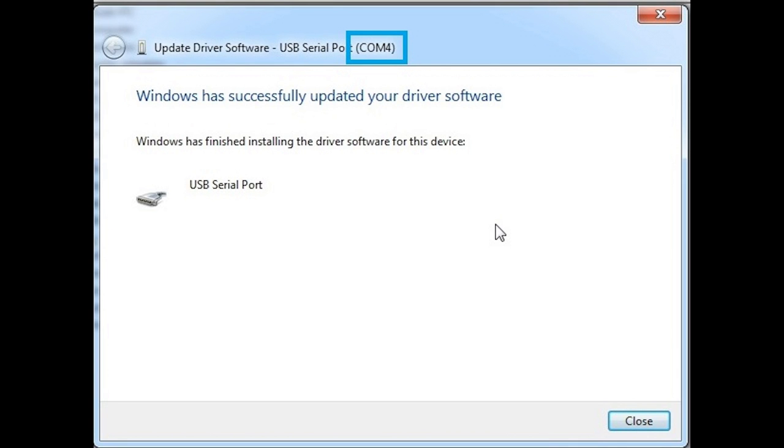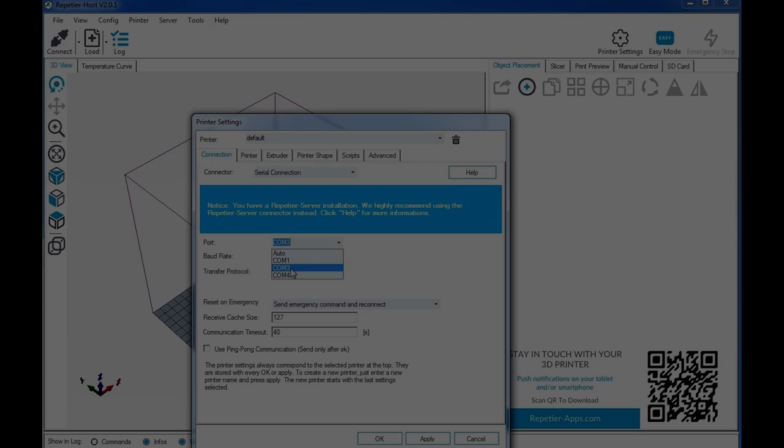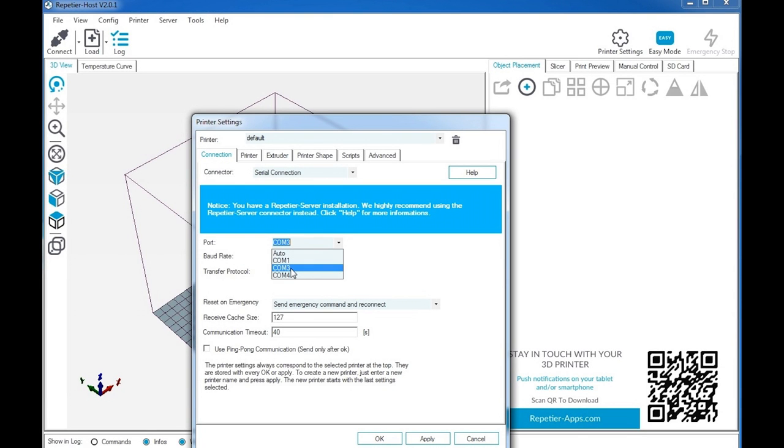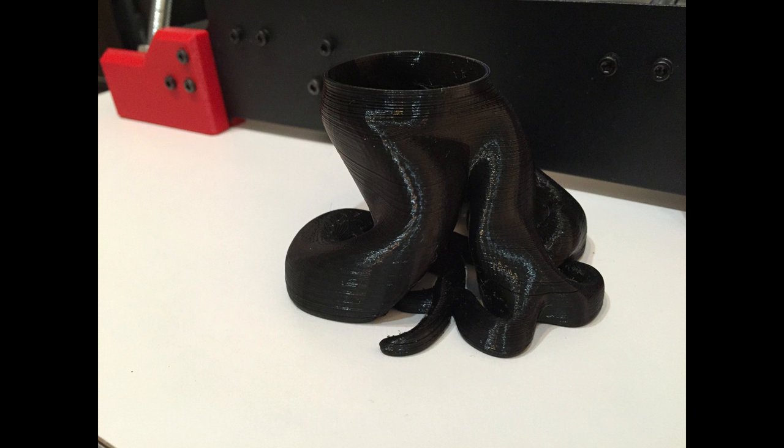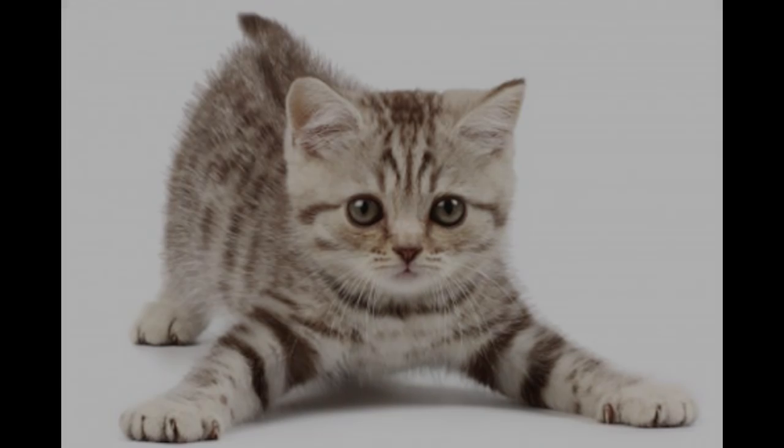Also, when you attempt to connect to your printer, make sure you choose the COM number that matches the USB port your Device Manager shows for your computer. If you're still having problems after following these steps, or if you don't see your printer in Device Manager at all, you may want to try connecting with a different USB cable or use a different USB port on your computer.